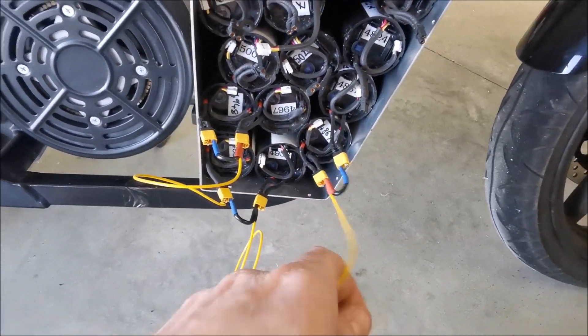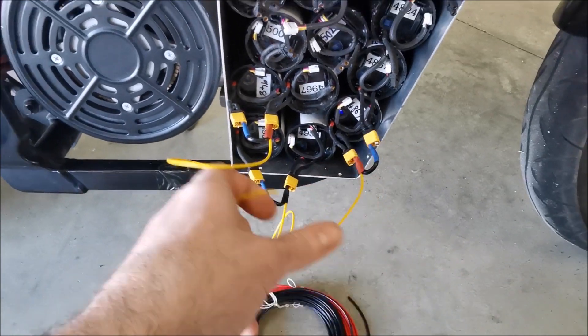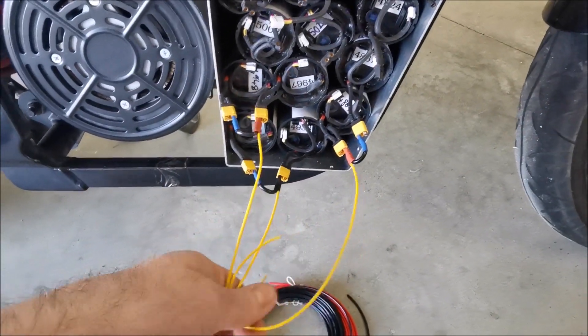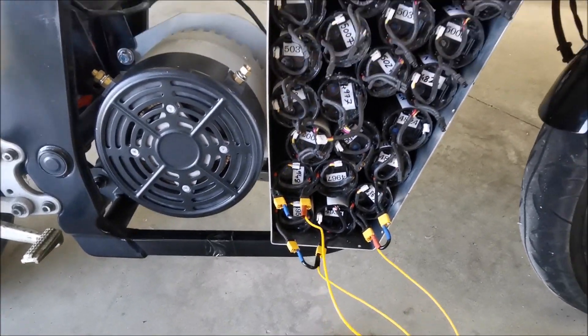What I've also done is bring out quite a thin center tap that I'm going to join together for all of these, and the idea being that I'll always be able to...